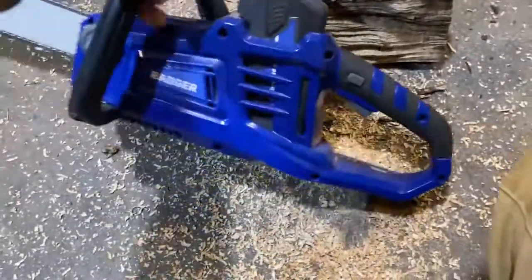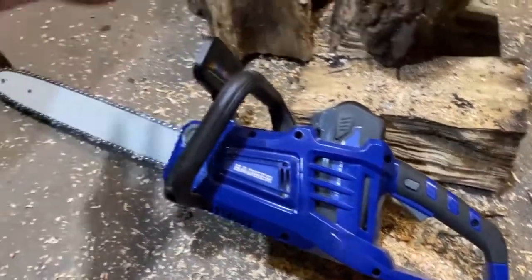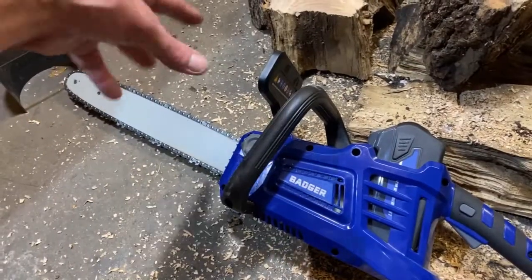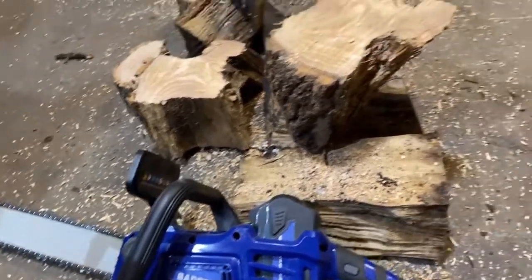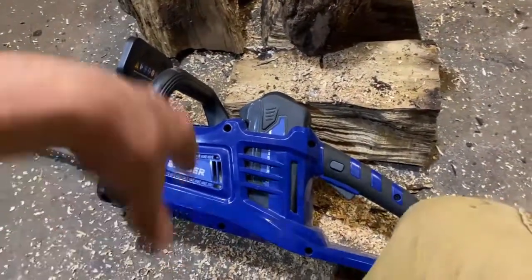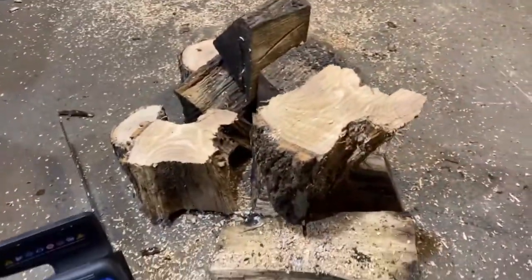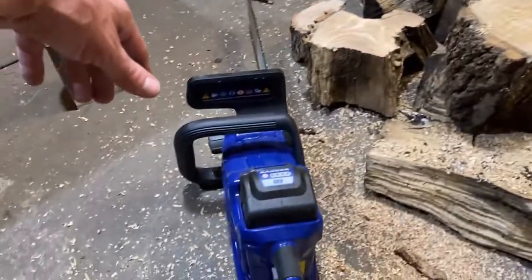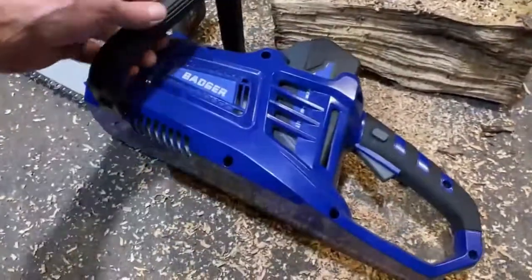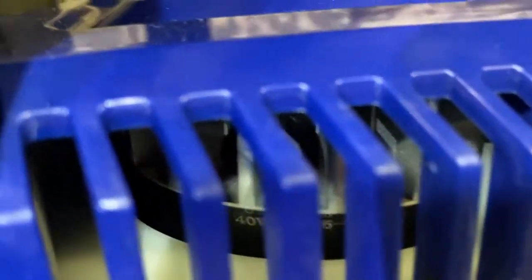The gas-powered chainsaw that I have is not that good by comparison. I'm certainly not trying to sell this thing — these people send me a product and I do an honest review, and typically it does not fare well for them at all. I'm really not trying to hype it here — I am authentically impressed with the performance of this thing. Now I've got to see what the heck is running it. The motor looks kind of impressive; I'm seeing some serious components in there.